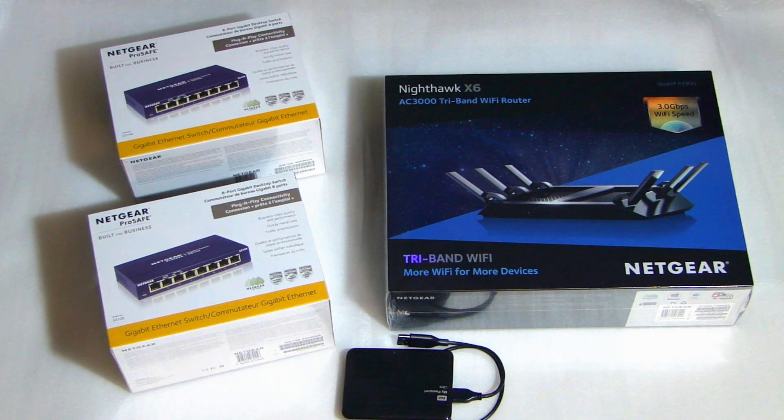On the left side, the two boxes you see — this is the Netgear ProSafe 8-port gigabit switch, and the model number on that is the GS108. I picked these up at Fry's today. Regular price is $40, it was on sale for $30 and also has a $10 rebate, so it comes out to $20 apiece. Really good deal.